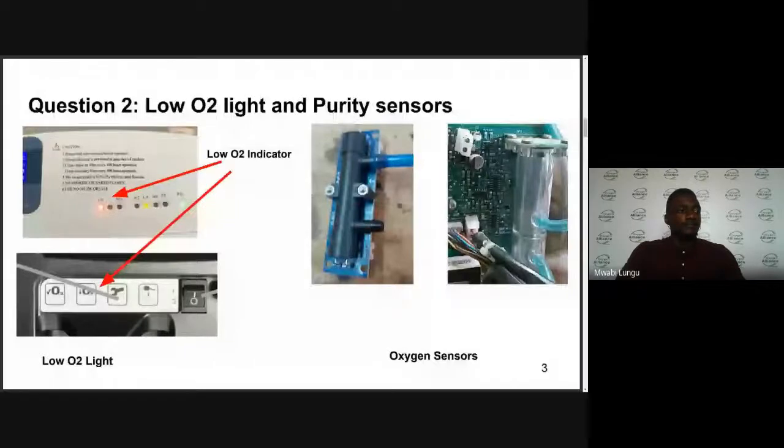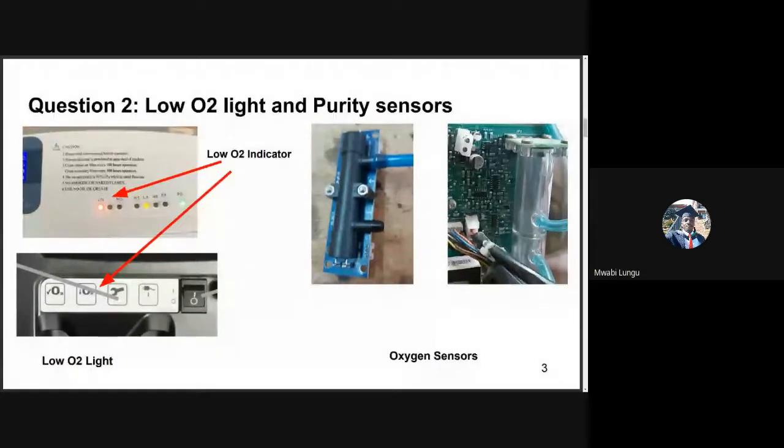The second question: When I was carrying out preventative maintenance in the children's ward, I came across an oxygen concentrator that was working perfectly. The oxygen purity was within the recommended range, but the LED for low purity was illuminating. Any idea why this was illuminating? I'll ask George to take this one up.